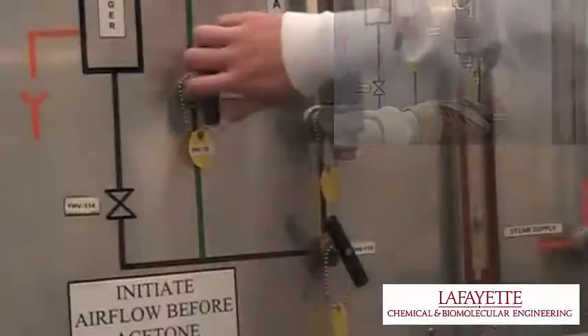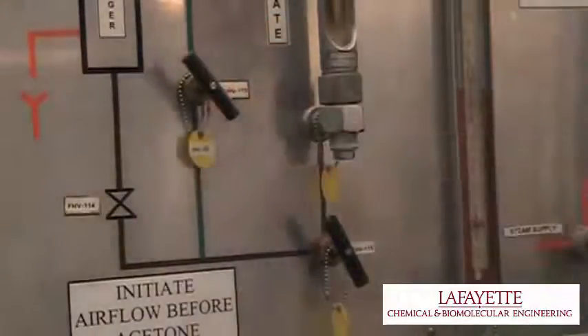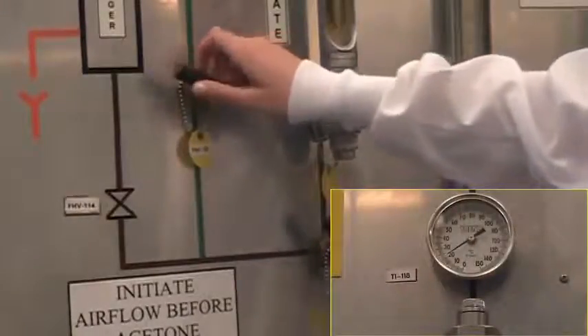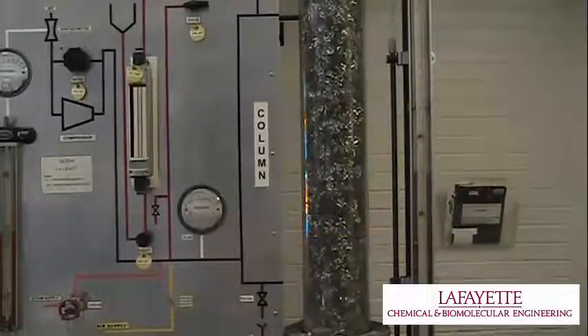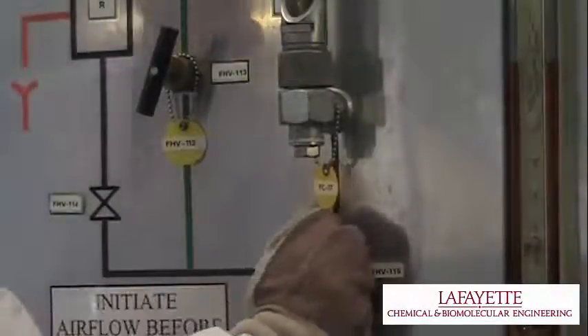Adjusting the temperature also requires patience, as there is a natural time delay in the adjustment of valves and achieving the output temperature. TI-118 should be constantly monitored to prevent temperatures from exceeding 80 degrees Celsius, leading to unsafe operating conditions. Once the air flow rate, water temperature, and water flow rate are set, record the pressure drop across the column for PI-144 and 145.